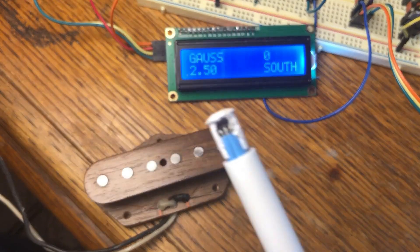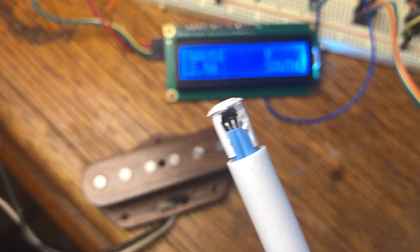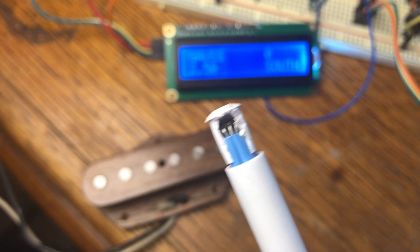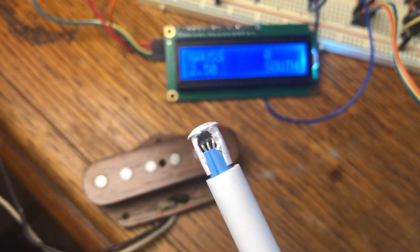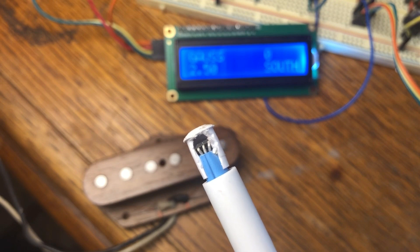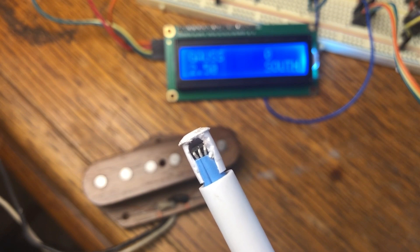I'm going to zoom in and get a little closer so you can see it better. As you can tell, I've got about maybe a quarter of an inch gap between the top of that sensor and the cap. That's just so that when I put this thing on a pickup, I know it's somewhere in the range of string height. It doesn't have to be exactly right, but as long as it stays consistent, I think that's the biggest thing.